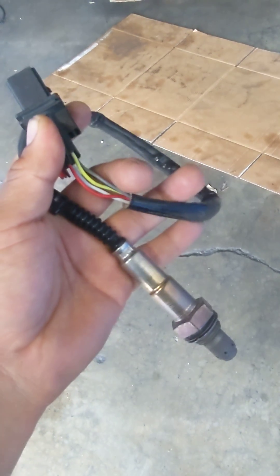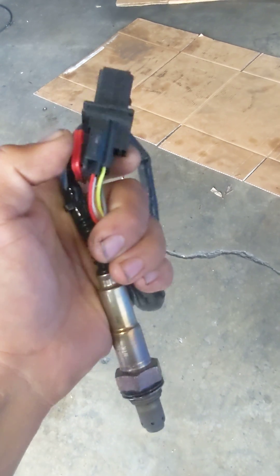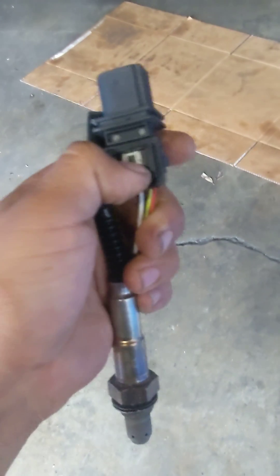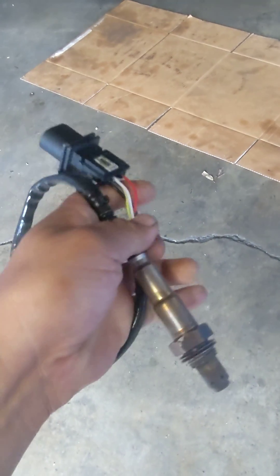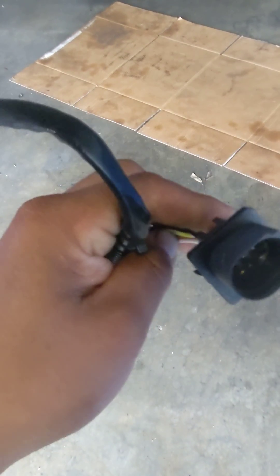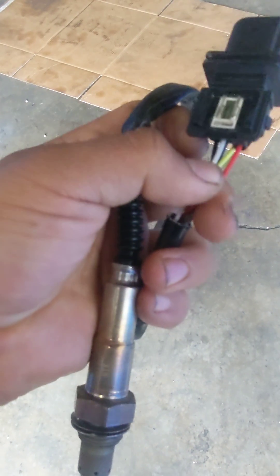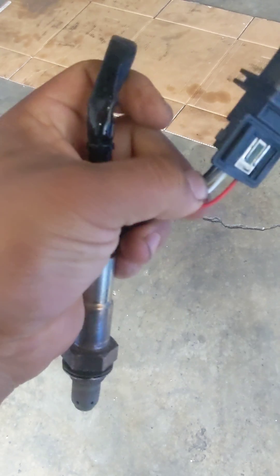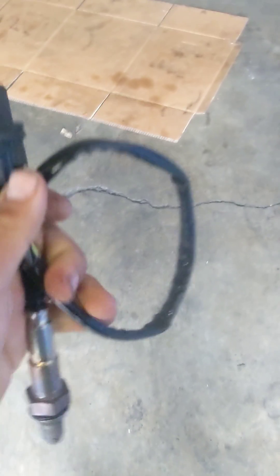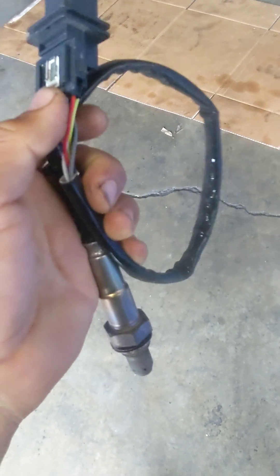Hello YouTube, one more time today I want to share my thoughts and experience with this type of wideband air flow sensor. Similar to an oxygen sensor but they work slightly differently — there's a microprocessor inside and a heated element. The focus here is a 2012 Hyundai Elantra.